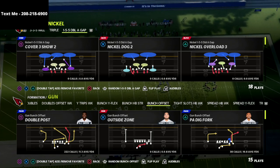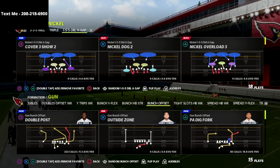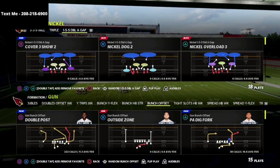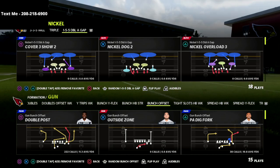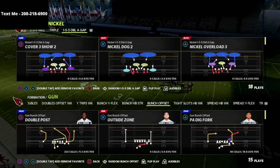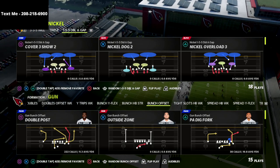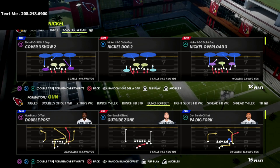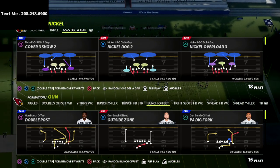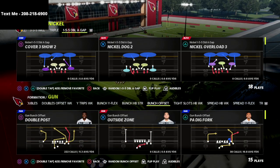I've just been tinkering around with this 155 Double A Gap and wanted to share it. I don't have an ebook out on this yet — I'm working on one — but I do want to let you know about my text membership. It's basically a way to get free offenses and defensive schemes sent to your cell phone every single week via text message, and also a way to ask me questions. We already have six or seven offensive and defensive schemes in there — about a one-hour guide every single week breaking down a formation or scheme. To sign up, text the word Madden to 208-218-6900.